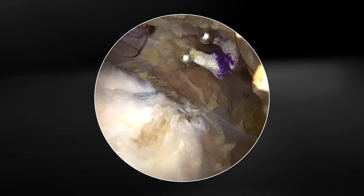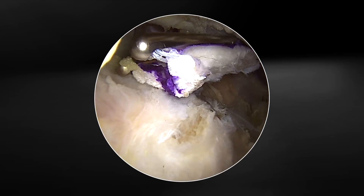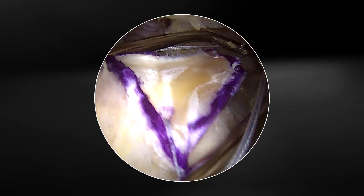Once it's inside the shoulder, we're going to bring it directly into the top and center it upon the place that we want to be. We can then open the graft and set it exactly where we want the graft to go.